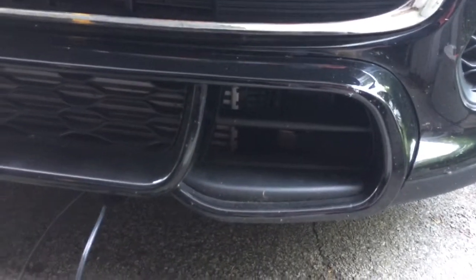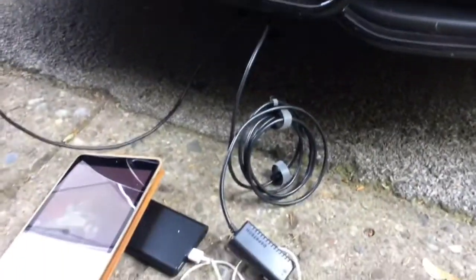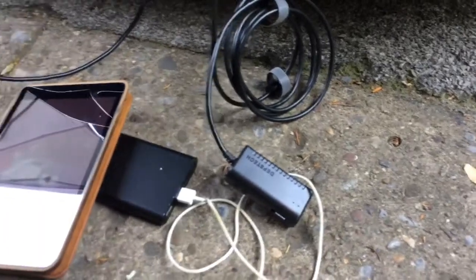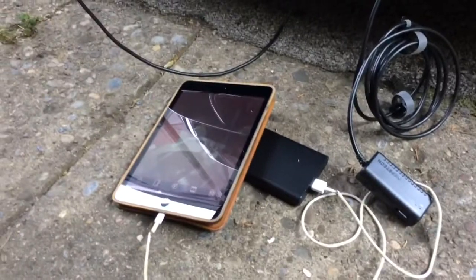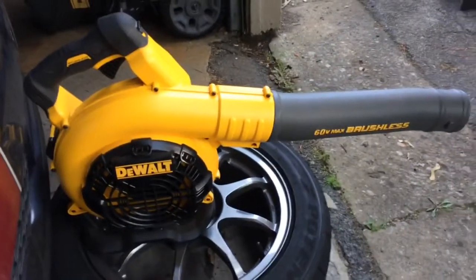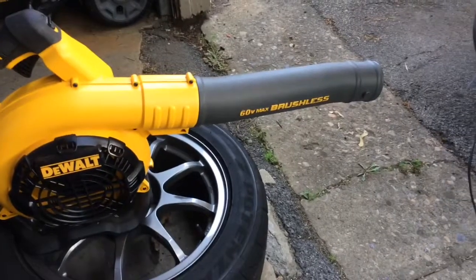You're looking at the one I haven't done anything with. I've got a Borescope made by Deptech, and I have my iPad recording the Borescope. I also have my very scientific DeWalt leaf blower, guaranteed to move air at something like 280 miles an hour.